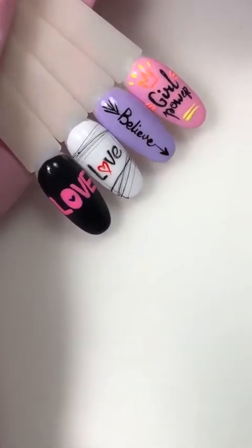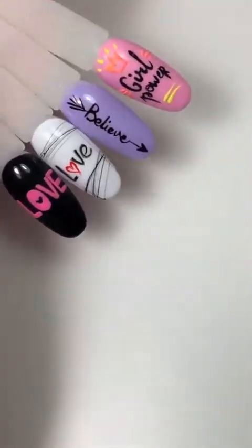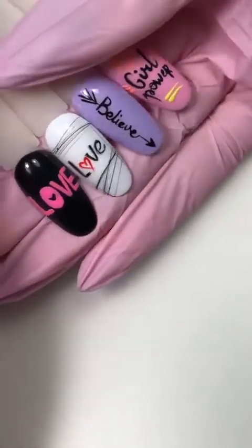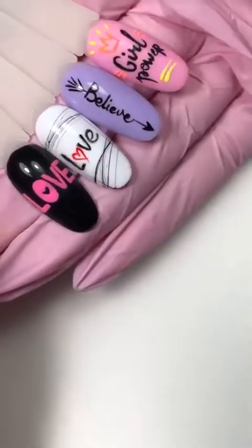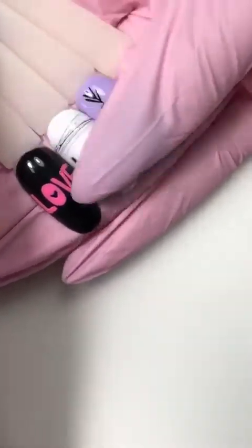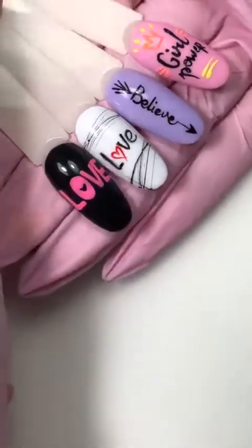Возможно, порисуем еще больше текстов и надписей. Пока, как для примера, я подготовила вот такие дизайны. На их примере я покажу, как выполнять данные дизайны, с чего начинать, как я их сделаю, и различные покажу нюансы — какие используют кисточки, какие материалы, чтобы создать вот такую красоту.